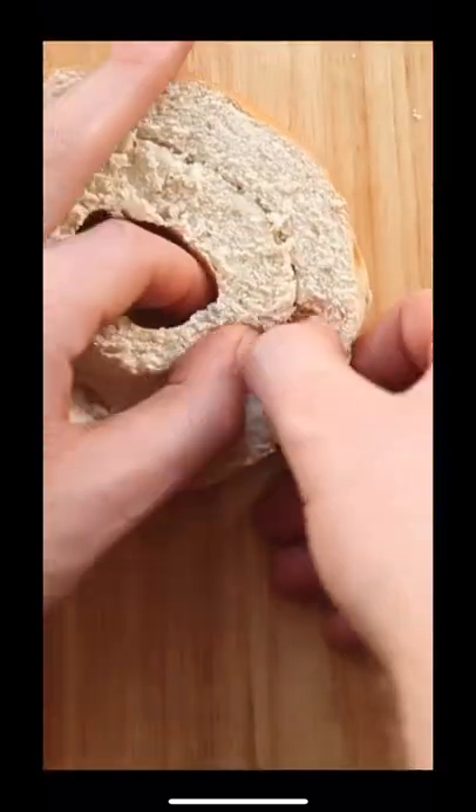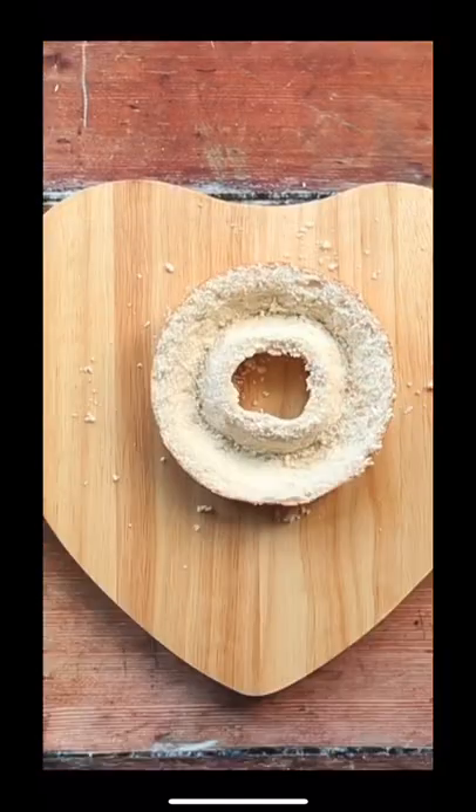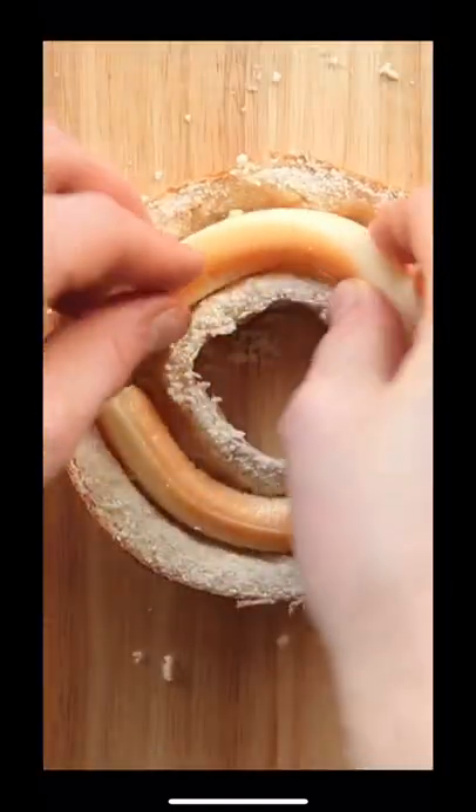Then work your way around the line and use your thumbs to squish the bagel to the sides. Then we're going to bend in some cheese strings because they fit like an absolute glove and they melt beautifully too.